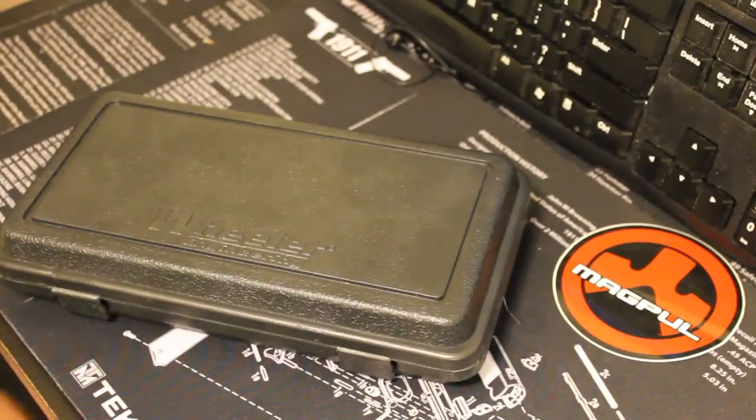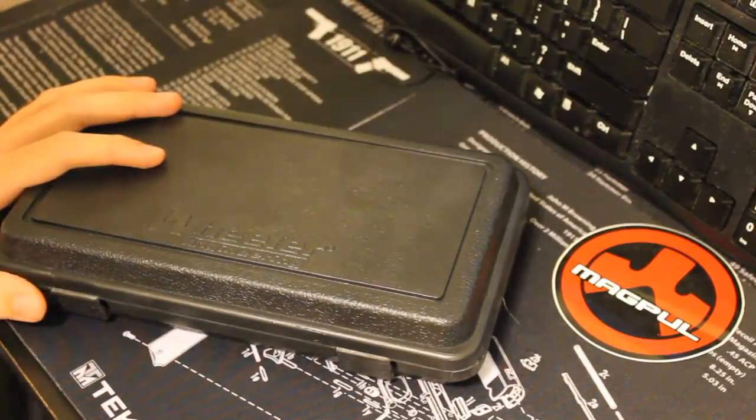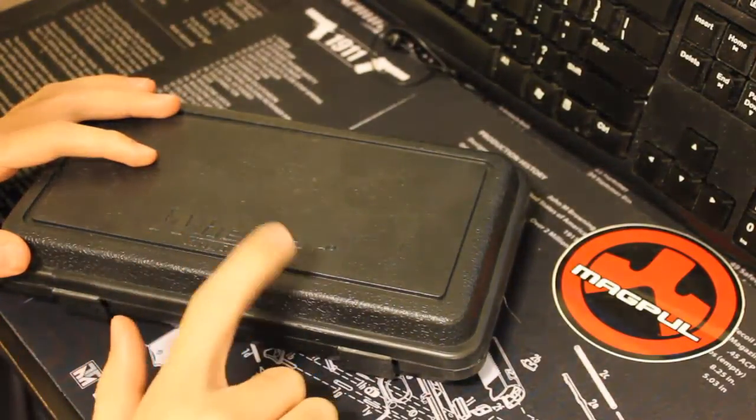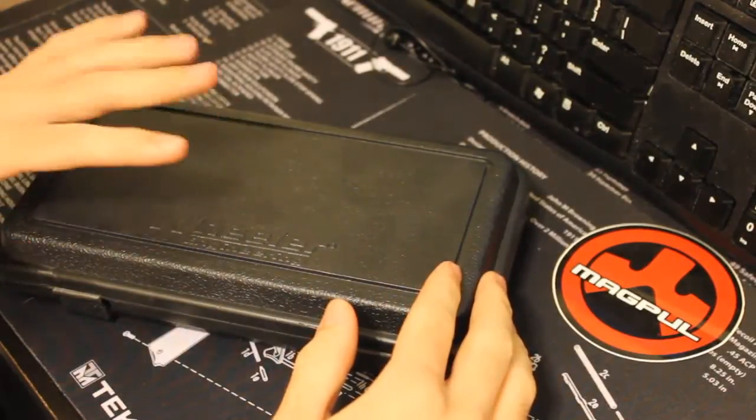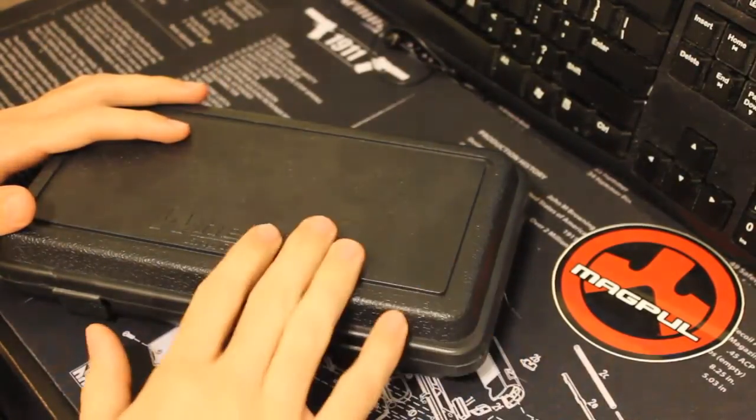Hey folks, welcome back to another King Gunsmiths video. Today we're going to be looking at a punch set, the Wheeler Engineering Punch Set. This can be had for around $20-$30 on Amazon or eBay.